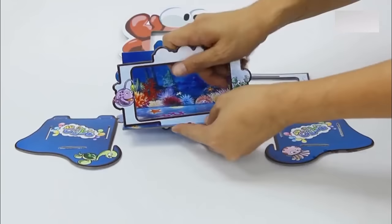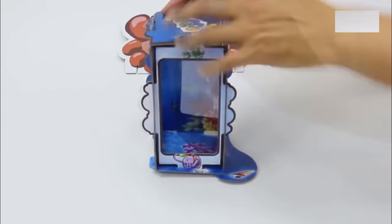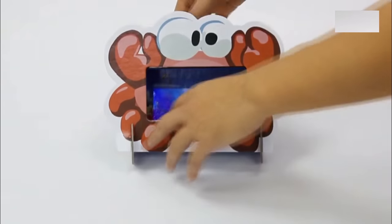Let's go see how to create a magical underwater world. In less than 20 seconds, you can create whatever you want, just like that!